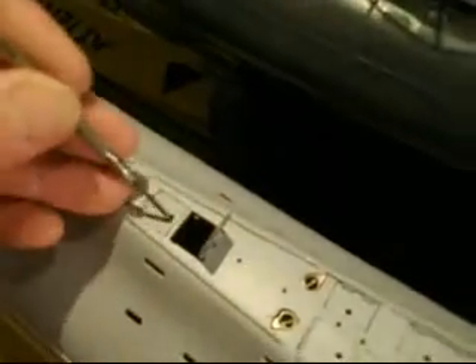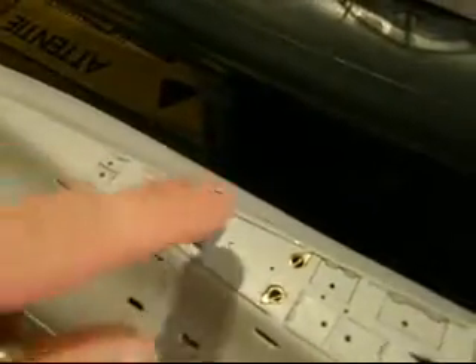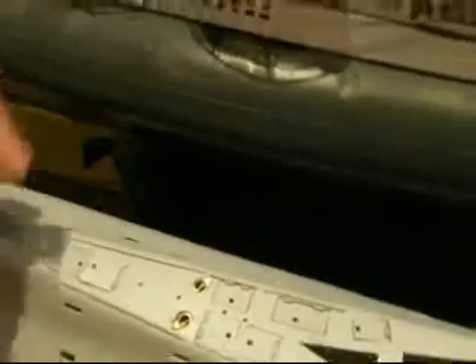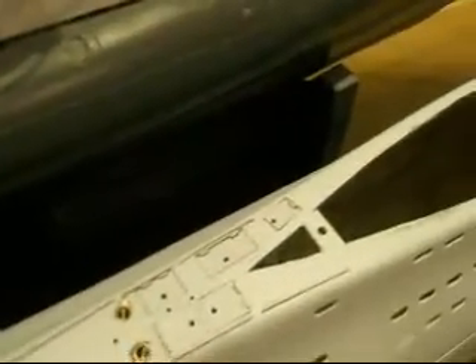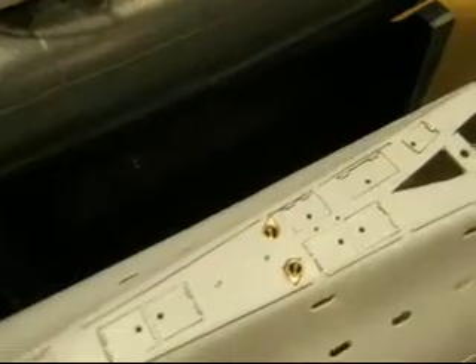All hatches are made functional — you can open them up to look for a screwdriver, like that. Can be opened. I'm going to get them all functional, just for the fun of it. It doesn't have any function, but it's possible at this scale, so I think I did it.